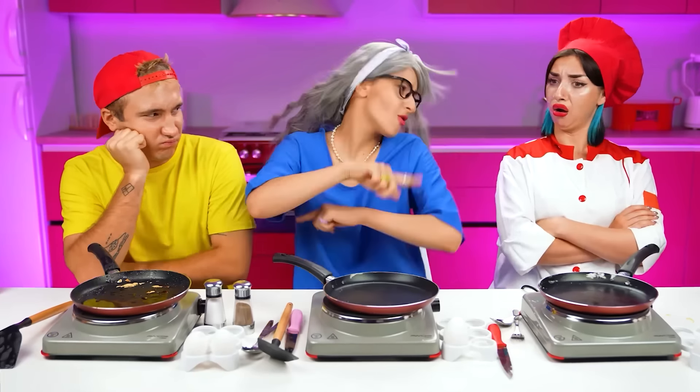Yeah! Grandma, you won! Love ya! Grandma won! Grandma beat 'em all!